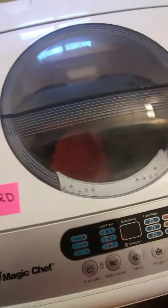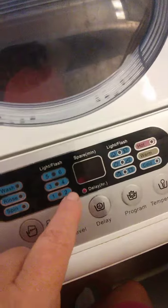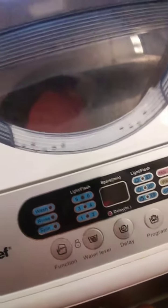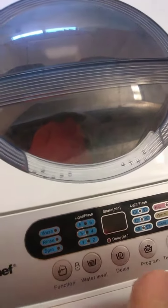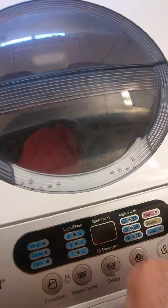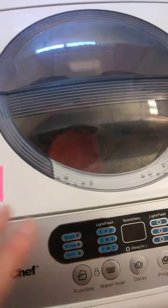This is the delay feature. I've had this machine quite a while and haven't needed to use it. You can see it's blinking right here — it's in delay mode. I'm going to start it over so you know what I'm doing. You just turn it off and that stops the delay mode.